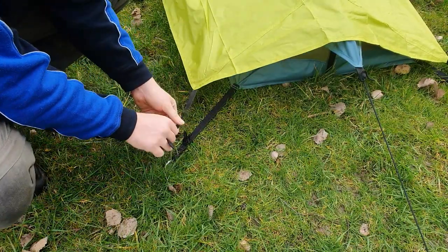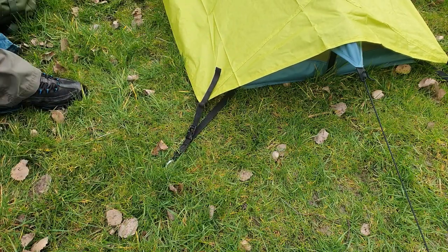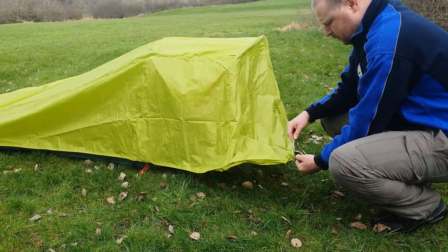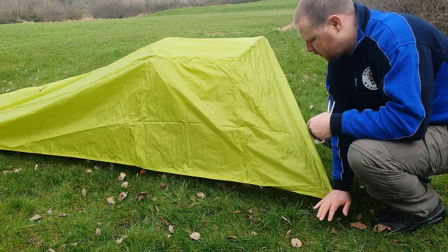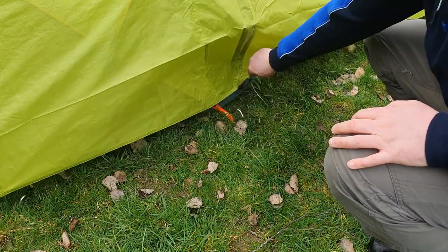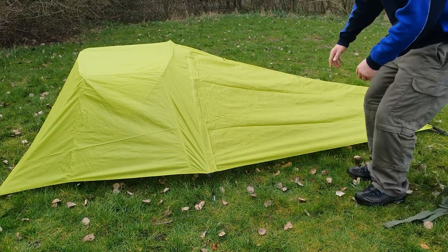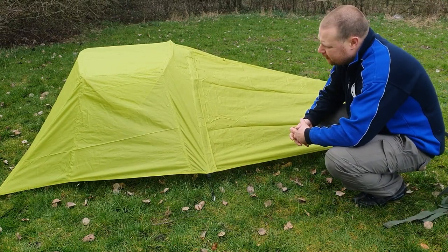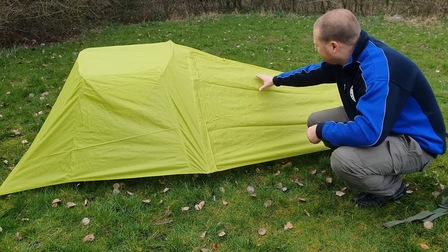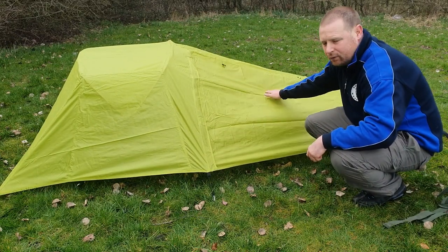When you come to the bottom to clip it out, you've got just a simple clip. Give it a bit of an adjustment and clip it in. So it's all up and ready to go. The flysheet does look like it's just been designed to throw over it and get it pegged out for cover from the rain. It just seems like there's a bit too much material for the flysheet — I'm wondering if it's going to sag down as it gets wet on the inner.